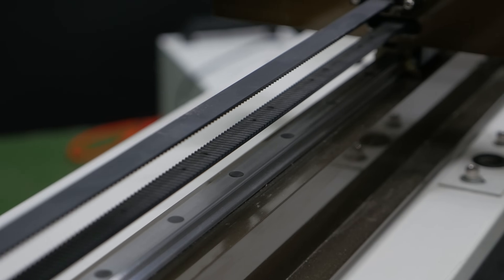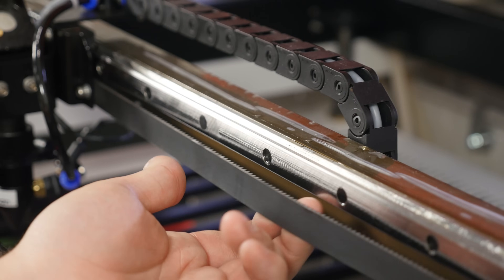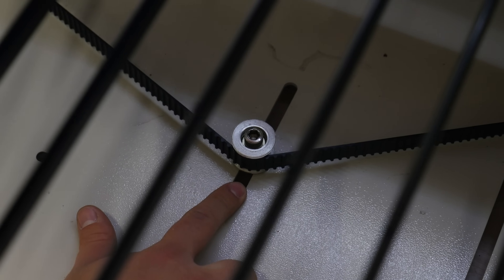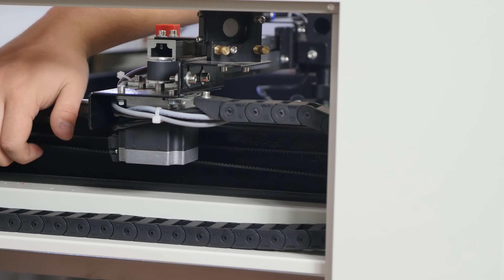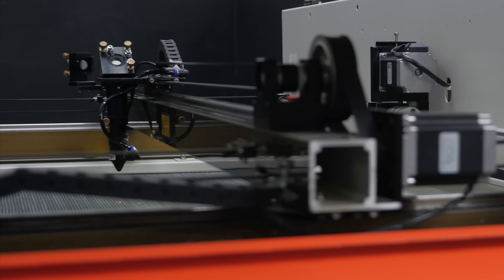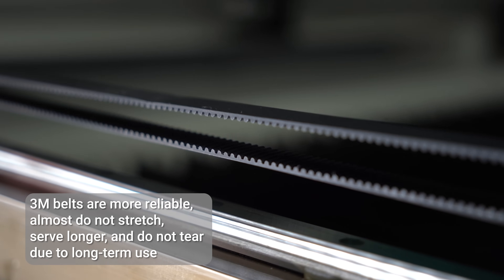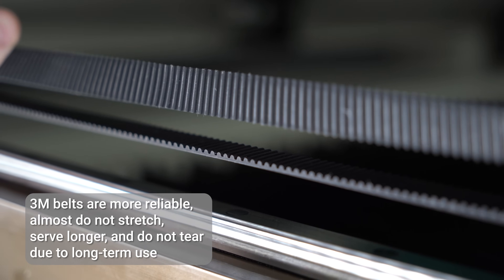There are three belts we should keep an eye on – on the X and Y axis and the lifting table's one. All of them should not sag, but at the same time they should not be over-tightened. Watson machines have a rigid frame construction with 3M belts and belt reducers, which allows for perfect results without the slightest distortion.